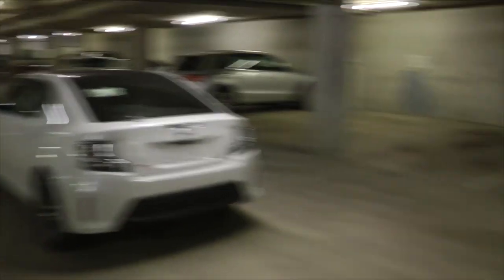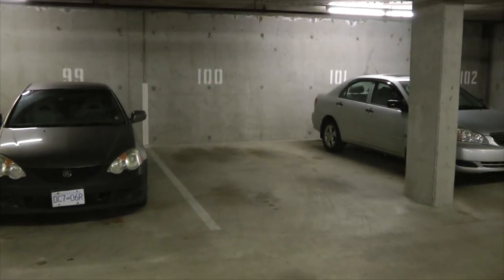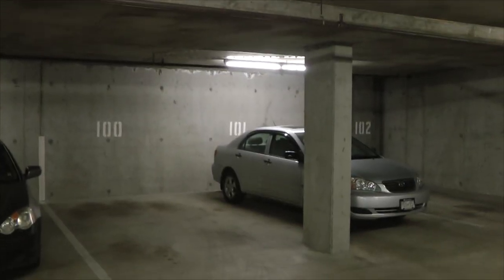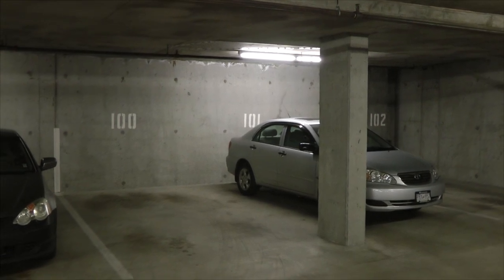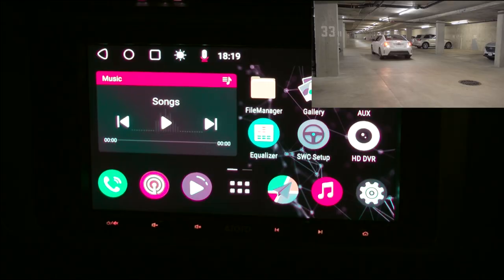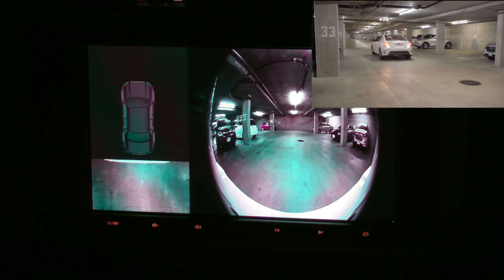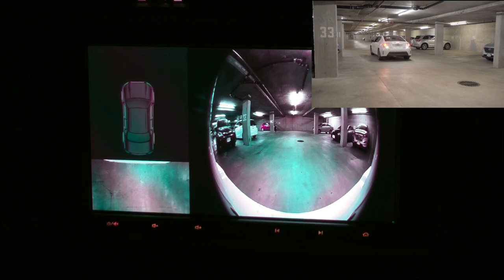Here's our vehicle, and we are aiming for this spot right here. There's also this concrete beam which we'll have to avoid. I'm going to engage my reverse. As you can see, we have two screens — the one on the right is a 180-degree ultra-wide view, and the one on the left is our Bird's Eye View.